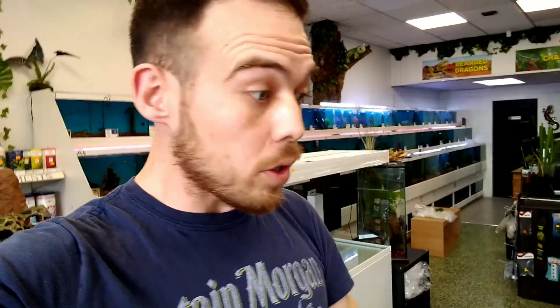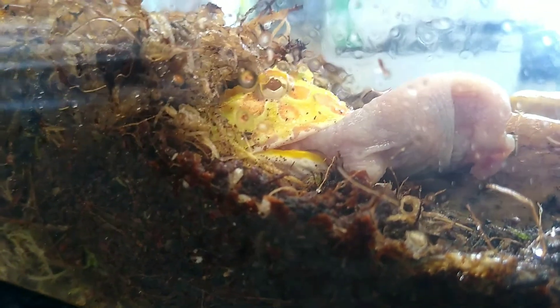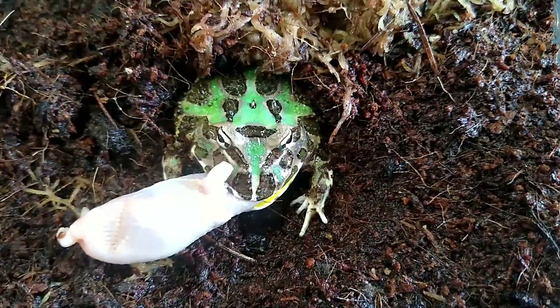We've got some good shots of him anyway. We'll do the Pacman frogs first as we always do. Hi buddy, are you hungry? Oh yes, he's hungry! Are you hungry today? Oh yes! We loves it, we loves it!